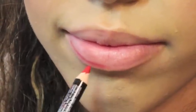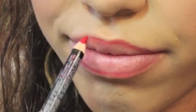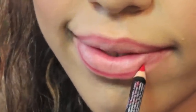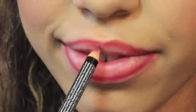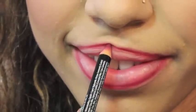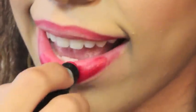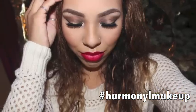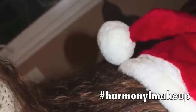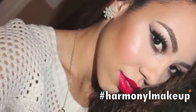I put some black eyeliner in my waterline to finish the eye look. For the lips, I decided to go with a bright red lip, so I'm taking this red lip liner by NYX to line my lips, then filling in the rest with this Wet n Wild lipstick called Stoplight Red.